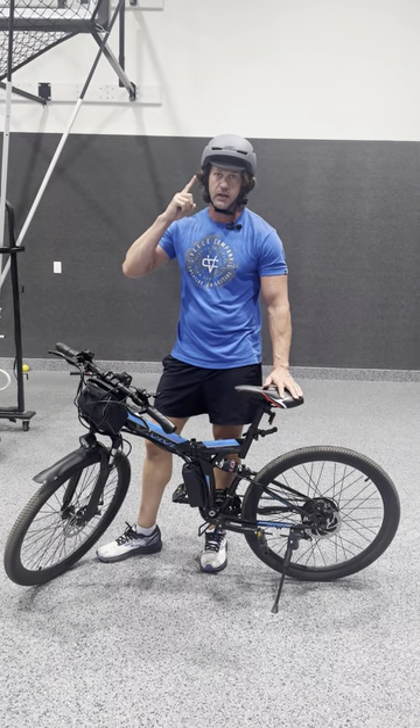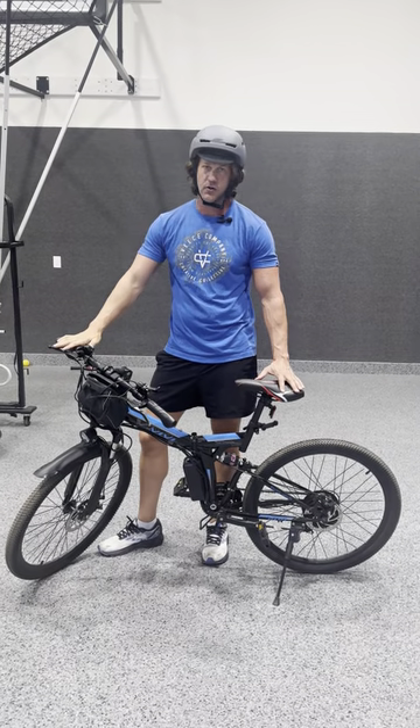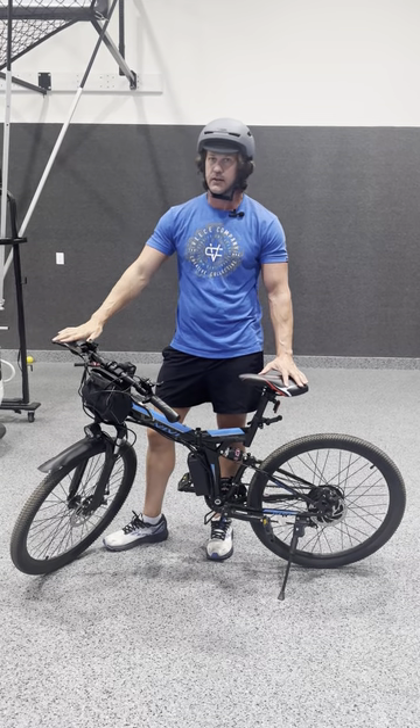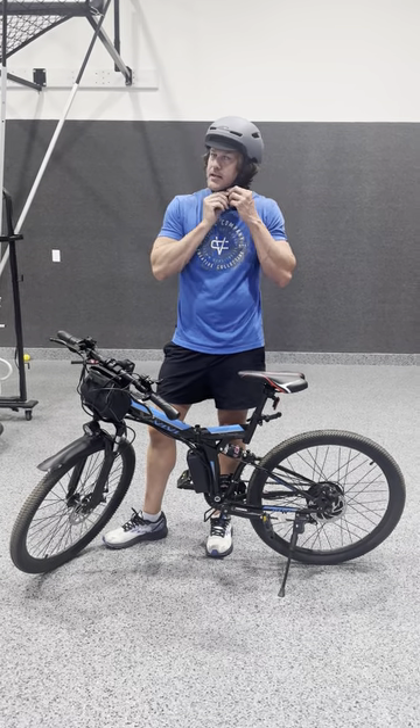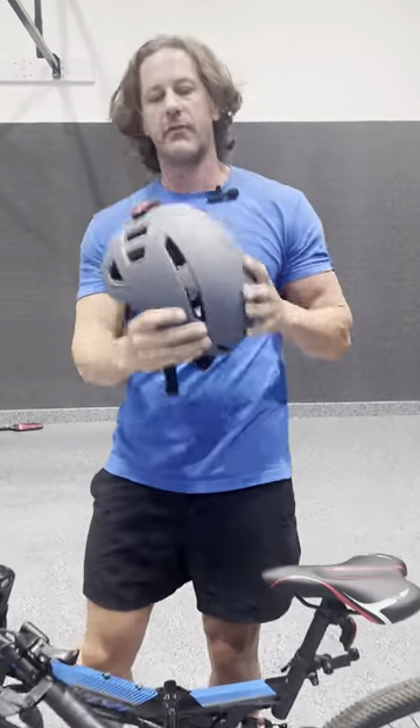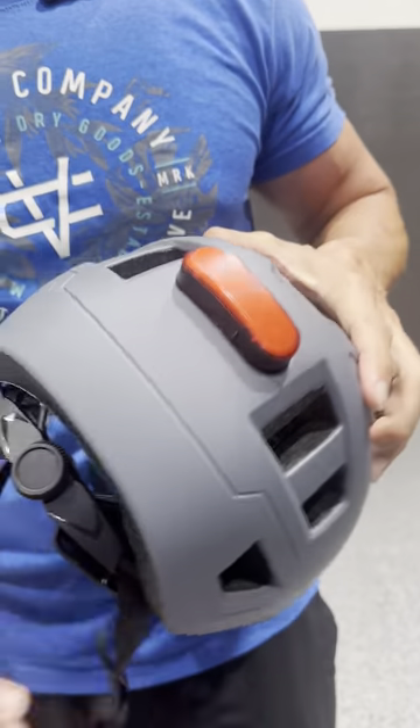If you have an electric bike, a good helmet is a must — these things can go faster and further than just regular bike pedaling, so it's crucial you protect your noggin. This helmet comes in three different sizes and four different colors; I've got this one in gray.